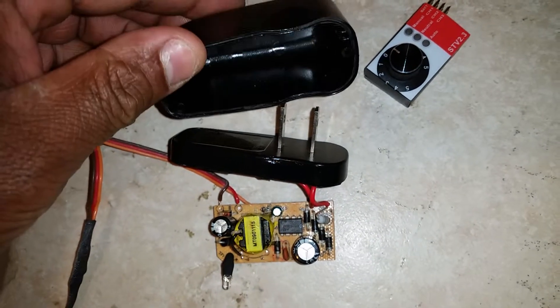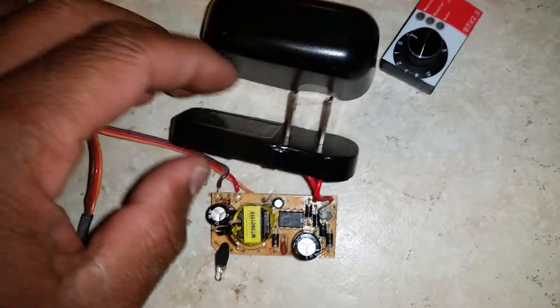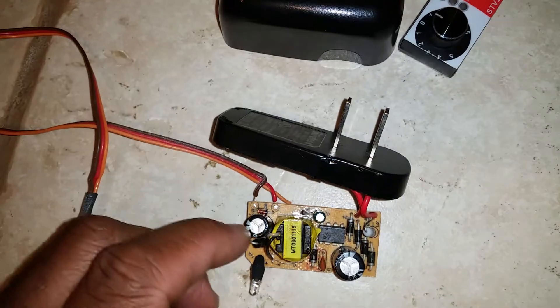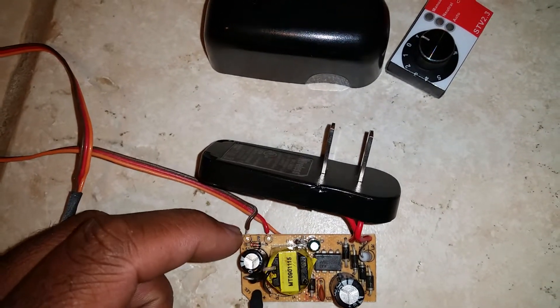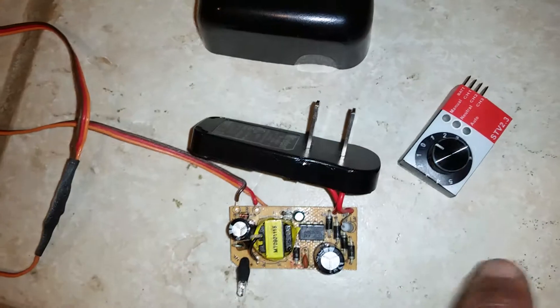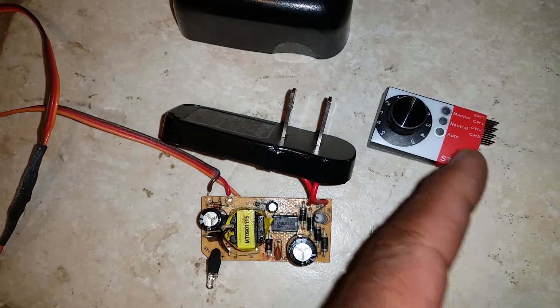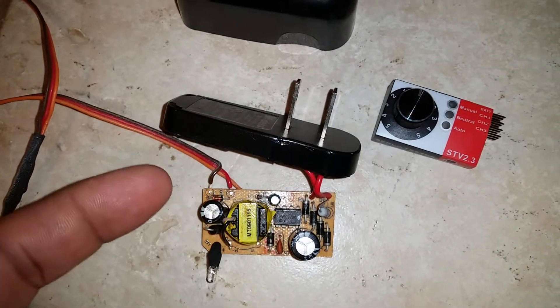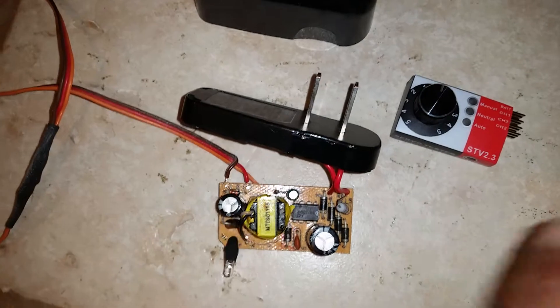So I popped the cover off with a pair of pliers — pretty easy, it just kind of snaps on. The cord had gone bad on this one, so I checked the voltage at the board and it was 5.1 volts. Standard servos work on 5 to 6 volts, and this puts out about 5.12 to 5.16 volts, so it's perfect to run the servo tester.